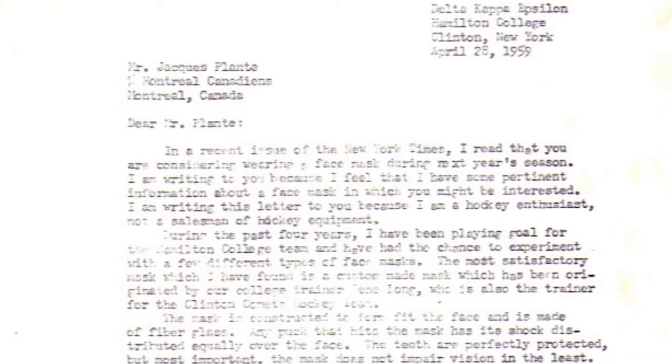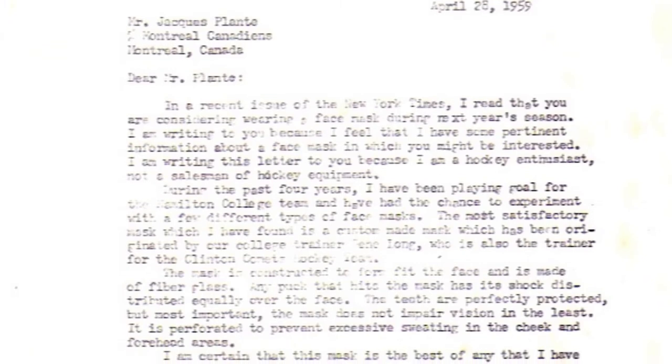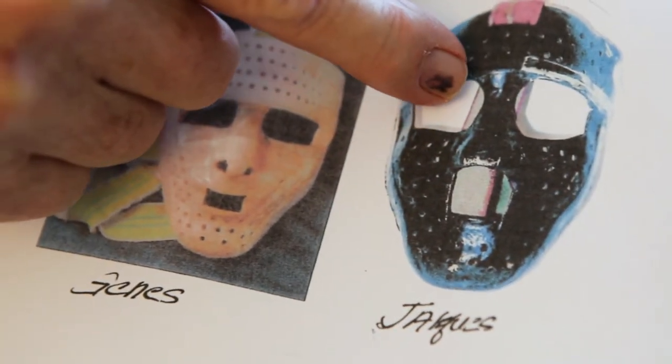The Hamilton athlete had read in the New York Times that Jock Plant was interested in a functional face mask. Don Spencer said, 'Well, we have the answer to that — I'll write Jock Plant.' Don never got a response from Jock, but Jock Plant, the following season, came out with an exact duplicate copy. It could have been a twin of our crude and original mask.